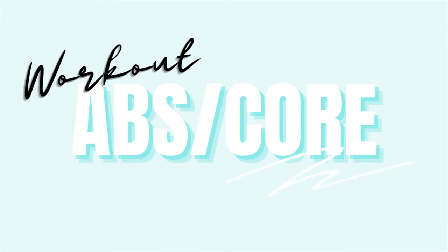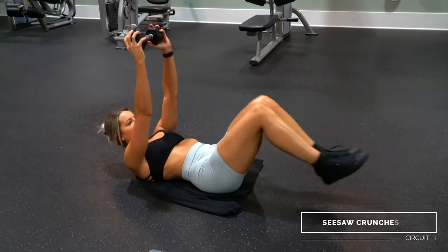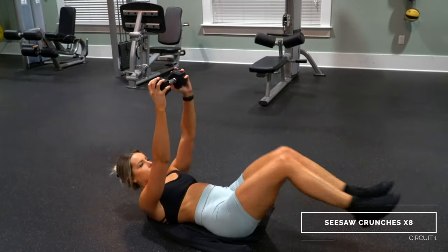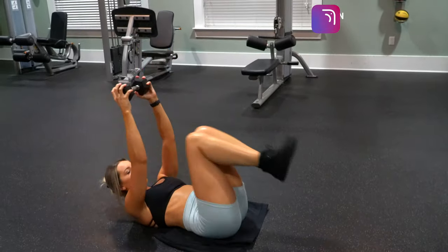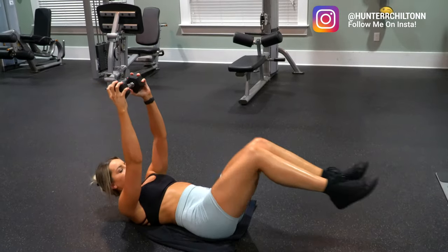Hey guys, welcome back! Today is all about abs — we got a serious ab/core workout that will really challenge you. As you see on the screen, there are two circuits, eight exercises total, three to four rounds of each. You could either do one circuit one day and one another day, or if you're really on a mission to demolish your abs, you could do both. But even just one circuit on its own is enough, trust me.